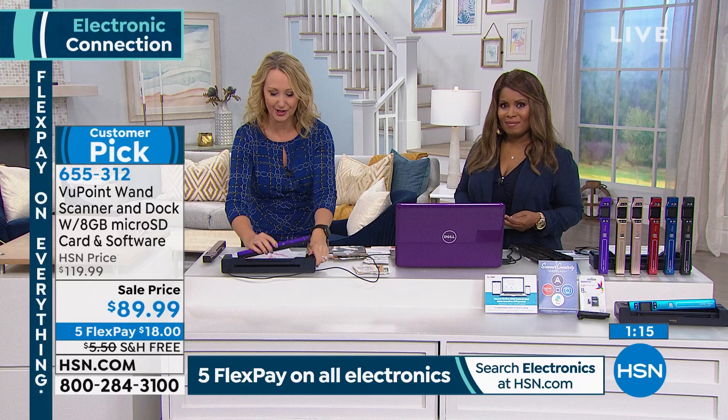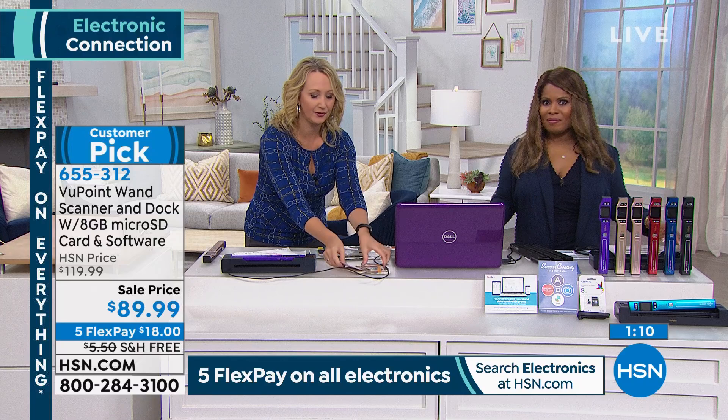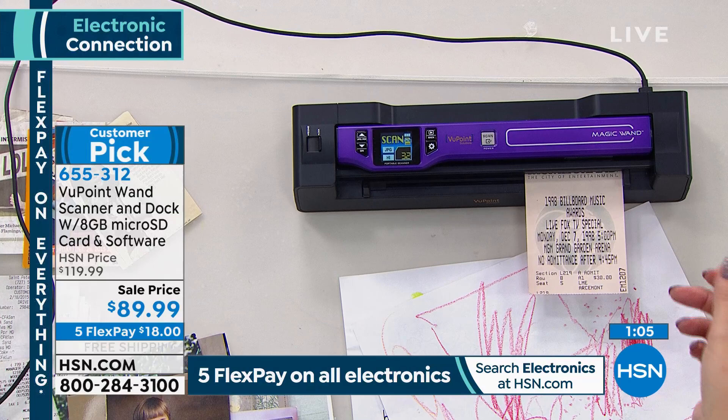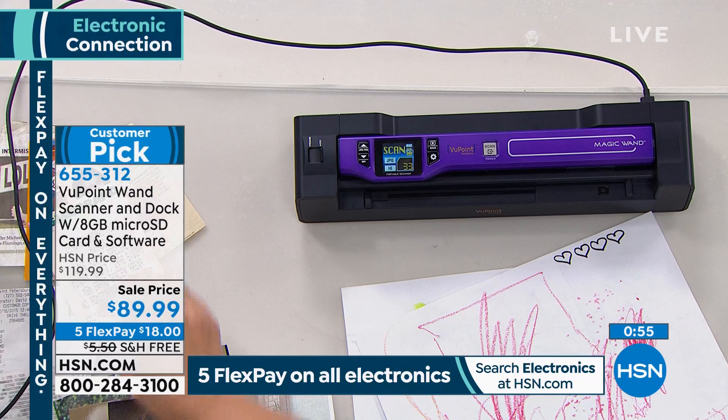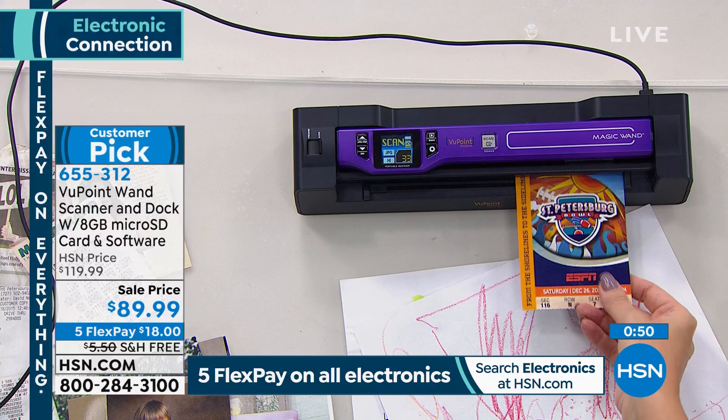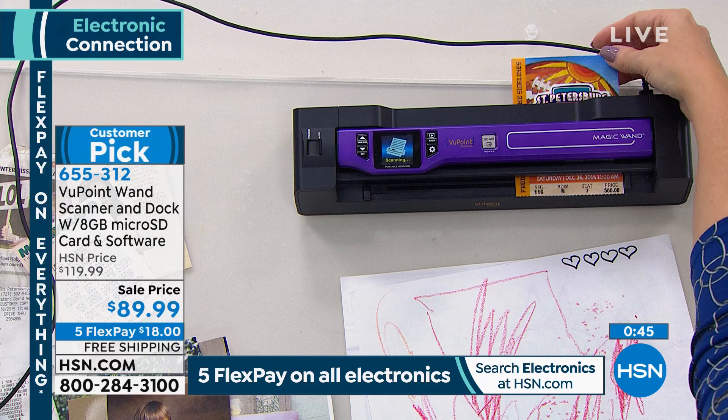You're taking things and making them digital, but you're also breathing new life into them. Maybe you have tickets from great shows — just make a digital copy and now you can make it a screensaver on your computer. And if you're doing research or going to a library, having this wand scanner instead of trying to make copies of documents is great. All you have to do is take this wand and scan over the books or the documents. There are a million ways you'll be able to use this.